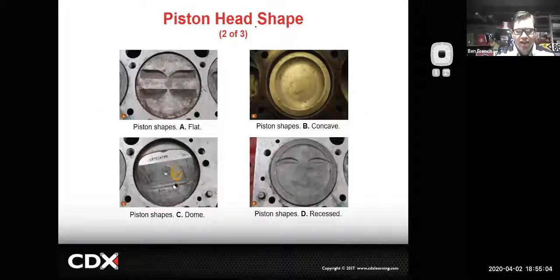We saw a dish piston and a dome piston with valve reliefs in the picture. This piston with valve reliefs has to be installed correctly - it can't be flipped from one side to the other. The reason this other one has four reliefs is the piston is made the same so it can be used on either bank of the engine.